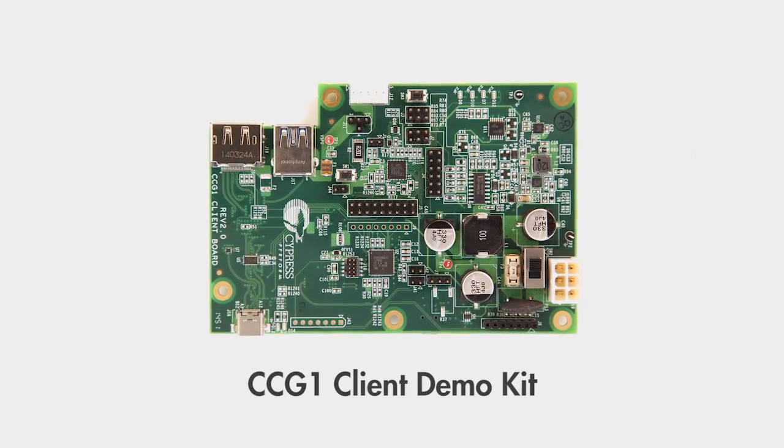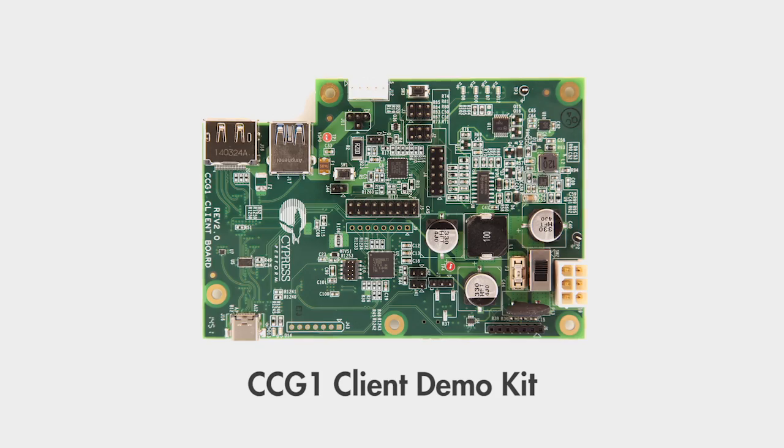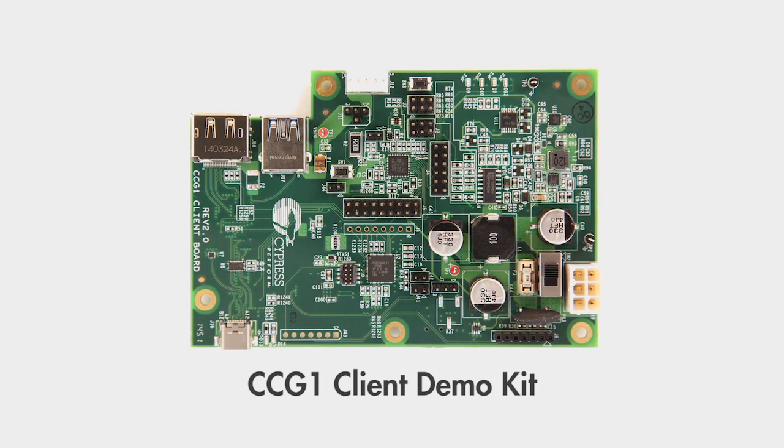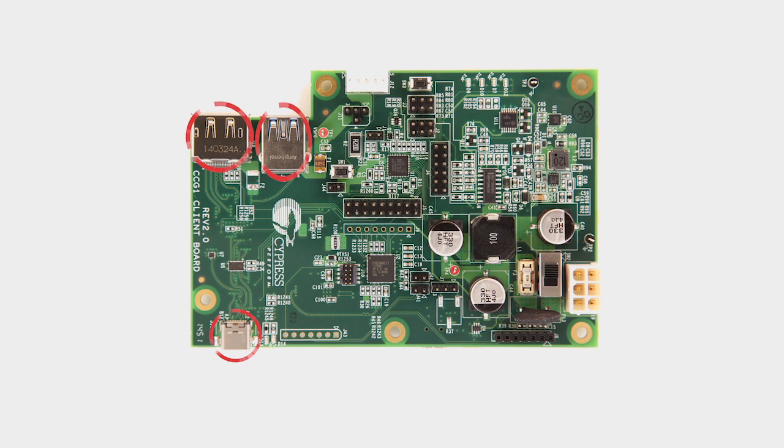The third kit is the CCG1 client demo kit, used to emulate a USB Type-C device. It's a good reference design for monitors and docking stations. This board includes the same connectors found in the host demo kit and also supports full power delivery capabilities.